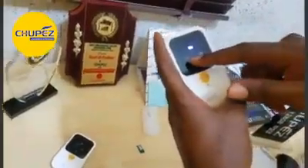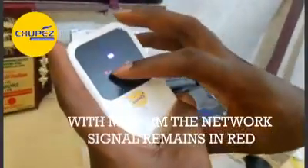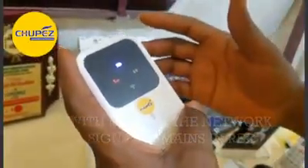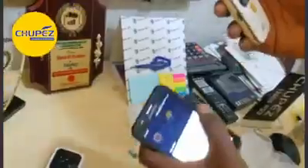The network would be red. If it were ETI Salad it would have changed, but because it is MTN it has to be configured. Now, how do you configure this?